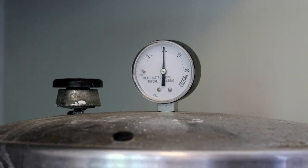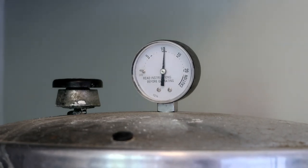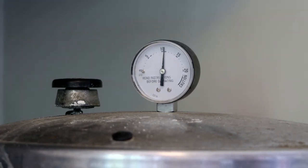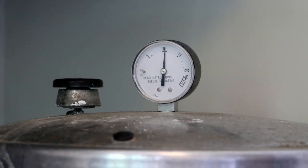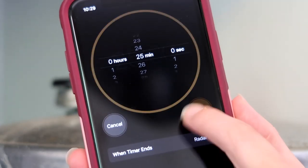Because I have a regulator gauge I have to wait until it's at 11 PSI, not 10. If you have a weighted gauge, you use 10 pounds, but because I use PSI it is 11. Make sure it is at 11 - we're almost there.